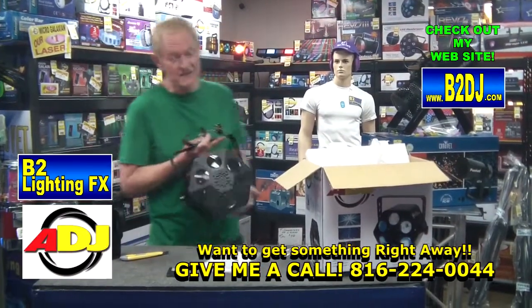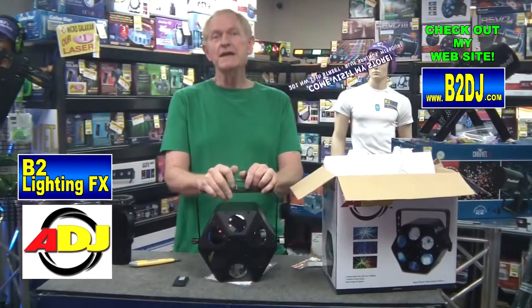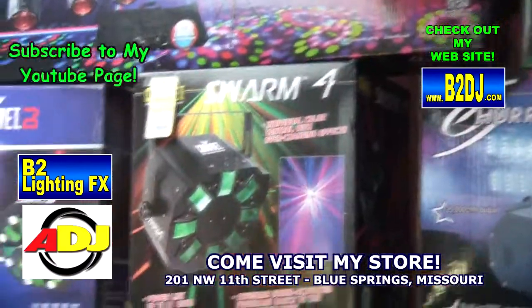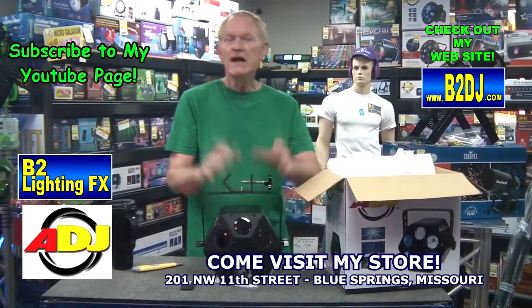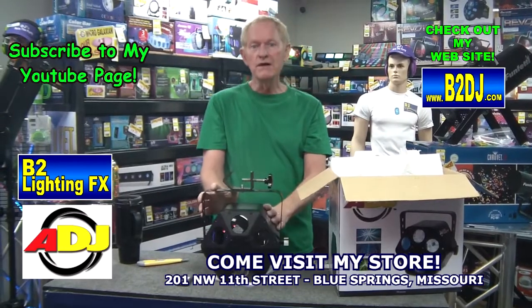I was wrong about comparing this to the Chauvet Swarm 5 FX. I would compare this, if I had to compare it to anything, to the Chauvet Swarm 4. But I would say that this is much better. It's much brighter, very wide coverage, and it's got like three discs in there or something that's moving around and doing its own thing.